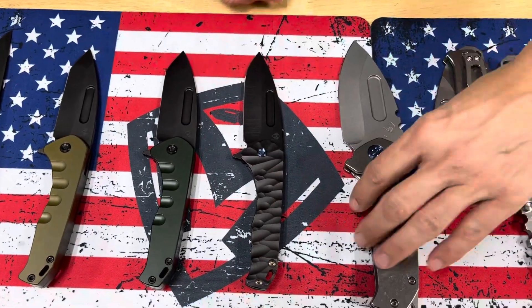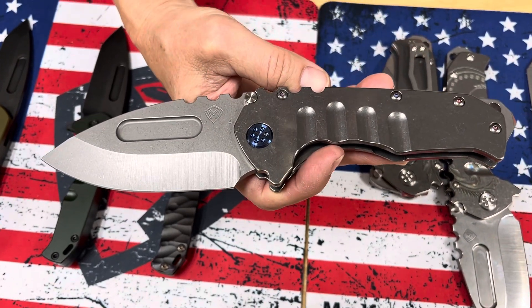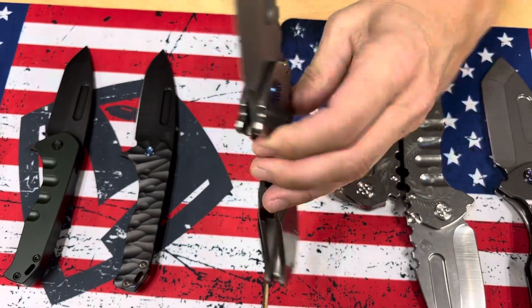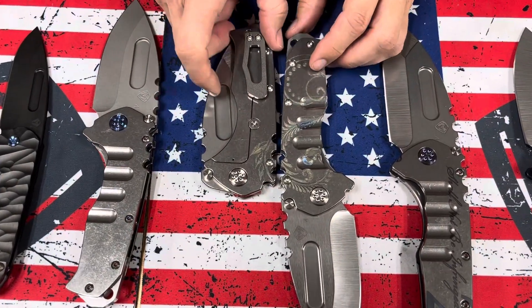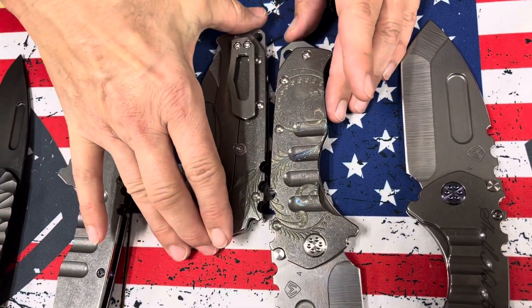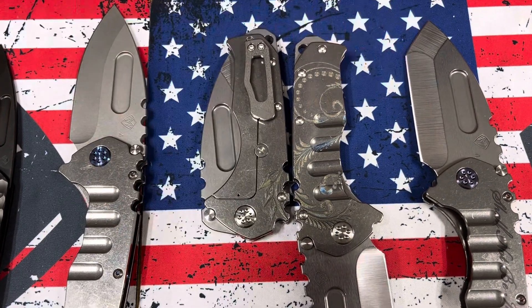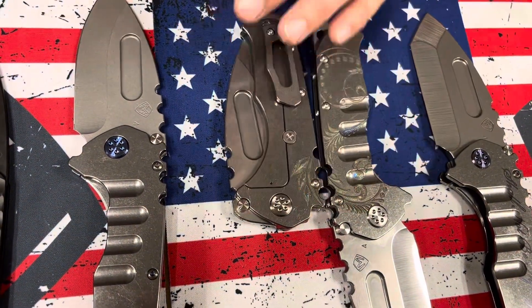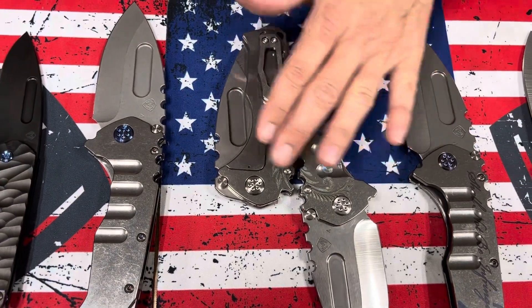Then we have several Praetorian T here. The first one is pretty straightforward — old school tumbled S45 drop point blade, tumbled handles, blue hardware and clip. I always flip it to show the front and back: this is that laurel leaf filigree, and you can see how the pattern kind of carries around. So that's the laurel leaf filigree — everything else is standard hardware and clip, all tumbled. Terminator style laurel leaf filigree, and we have a couple headed their way.